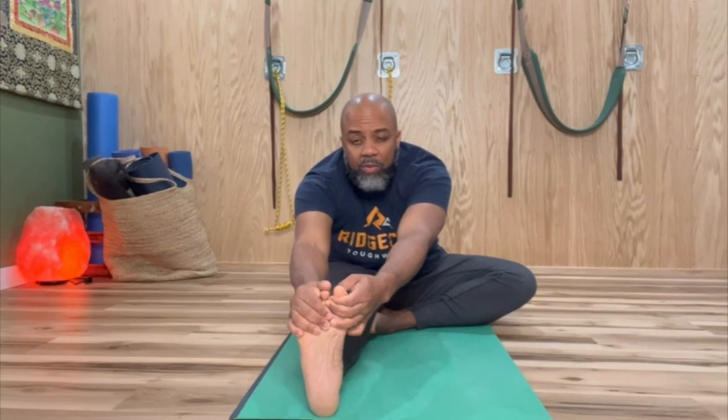You can sit in it for 10 seconds, 30 seconds — whatever your heart desires. Just make sure you pace yourself slowly and gradually. In yoga it's about balance, so whatever we do to the left side, we're going to do to the right side.